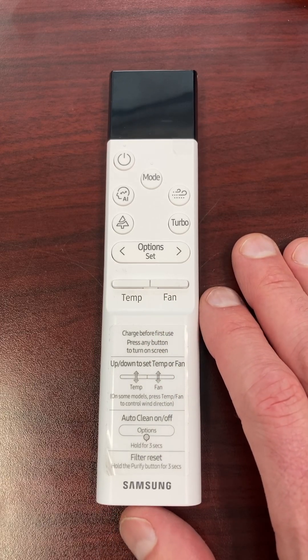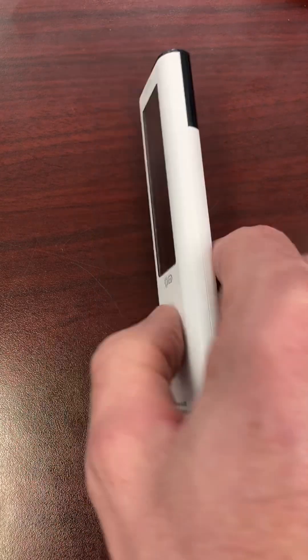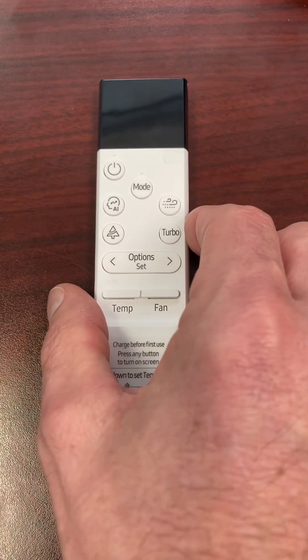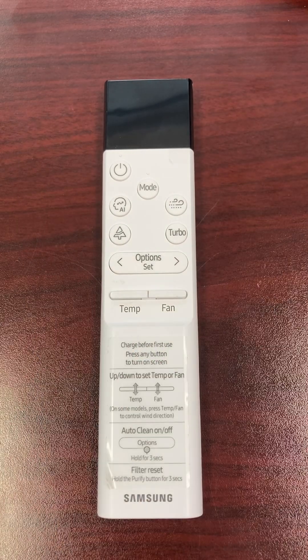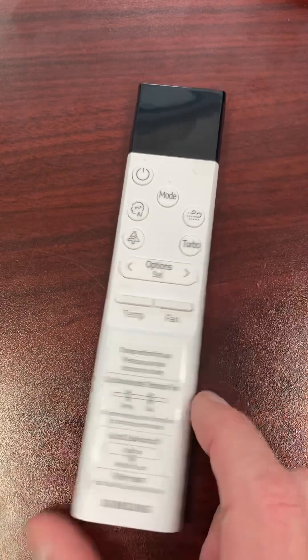This video doesn't replace any training, so make sure you get properly trained. If you're a homeowner, you don't want to be getting in there playing with option codes, because you can definitely easily stop your unit from working if you press the wrong buttons or go too deep in the wrong direction. This is just for trained professionals.